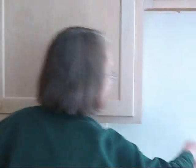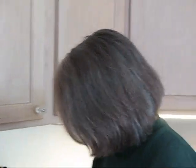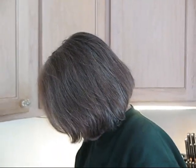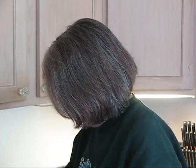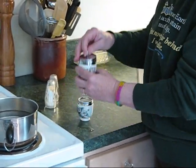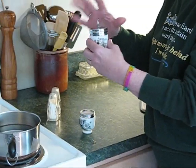I like salt and pepper. So I'm going to put in a little salt, a little pepper, and screw the lids back on.